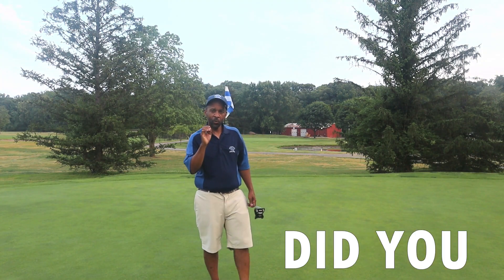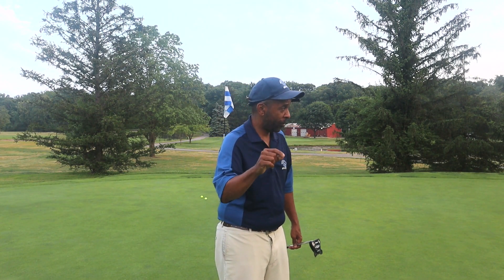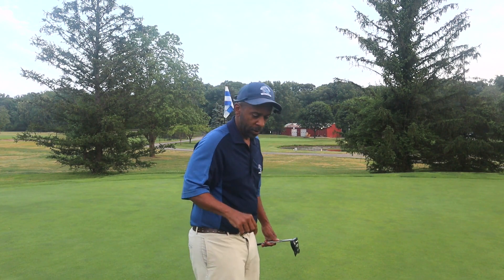Three out of five — did you guys notice anything different on those putts? I'm going to show you some of my old putts from some of my previous videos, but first let me hit a few shorter ones.